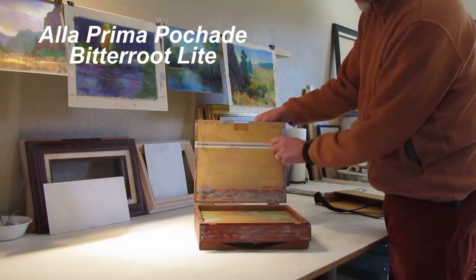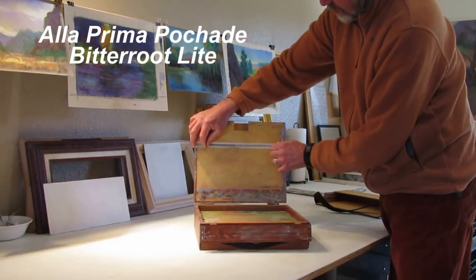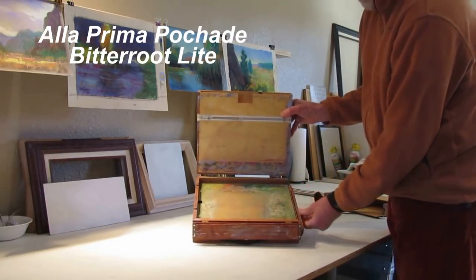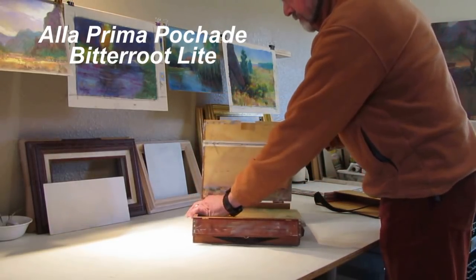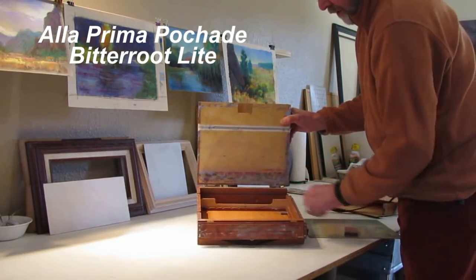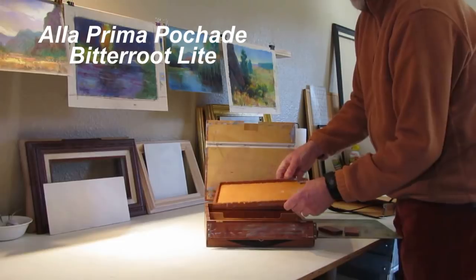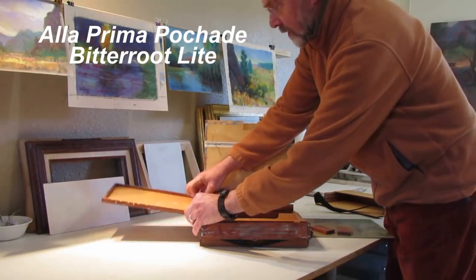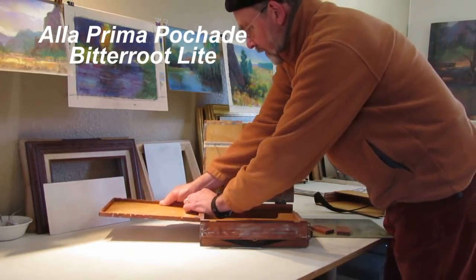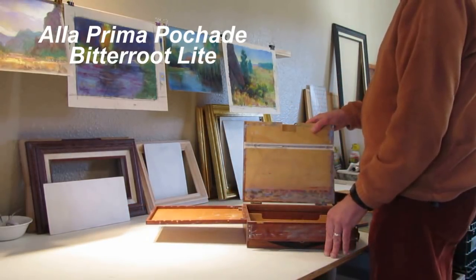Inside the lid, it has small sprues on springs that function as panel holders when you're painting. Then you have the wooden palette that you access and can move this way. Inside that, you have a parchment for your paints and whatnot. They also have a palette extension that fits with little springs — sometimes a little hard to get on because it's made that way so it doesn't come off. Then you have a little extra area for putting brushes and paints and so forth.